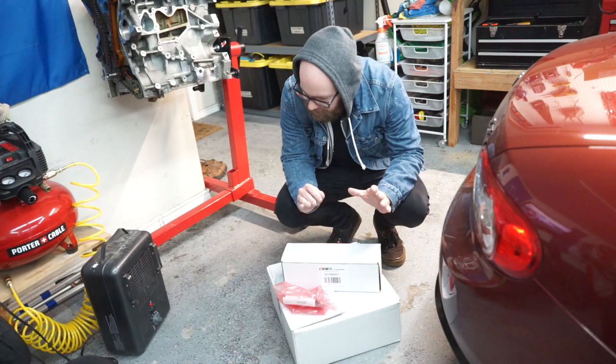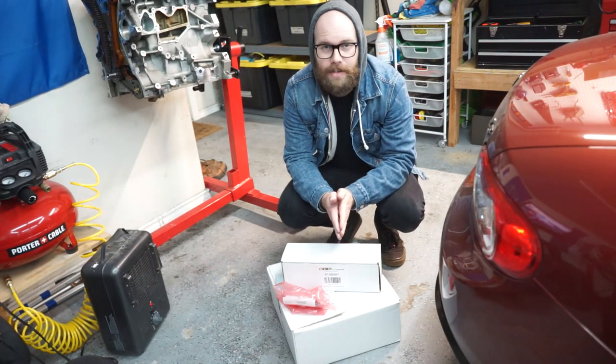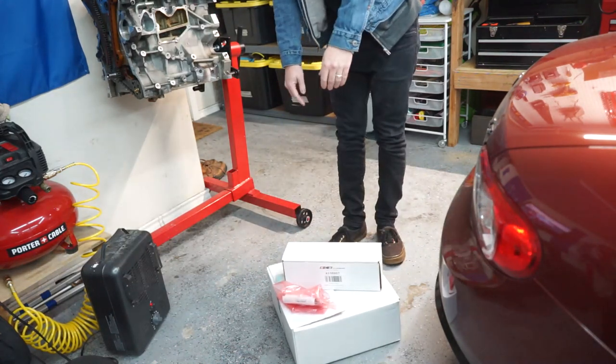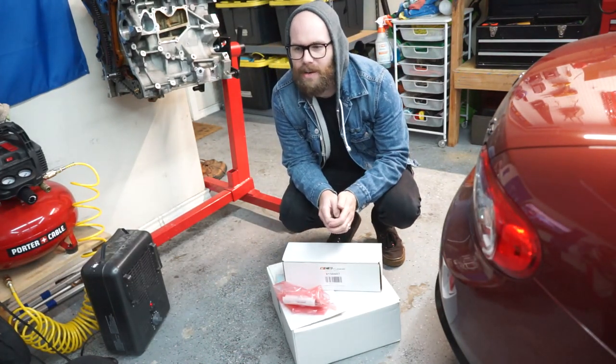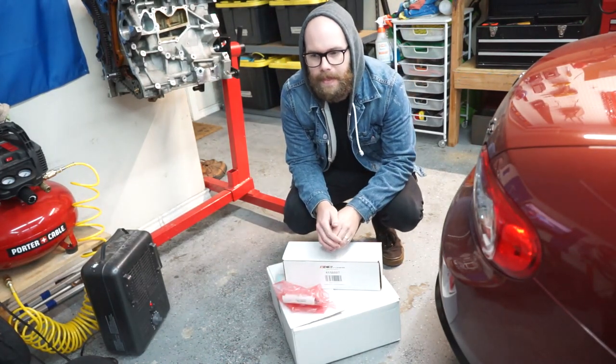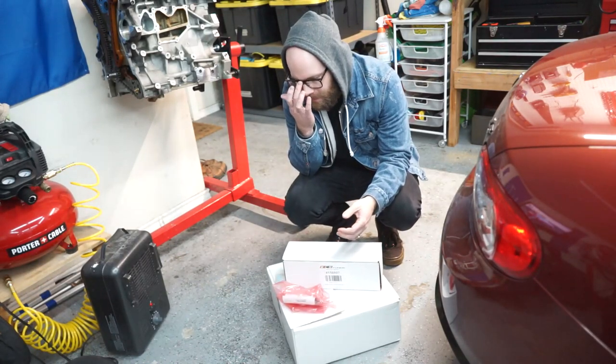Welcome back to the channel everyone. I'm sorry for the space heater — it is a very cold one out here in the garage today. We've got a temperature of 55 right now; it was 50 earlier today. Which doesn't seem very cold, but there's like no air movement or anything. It's a little cold.